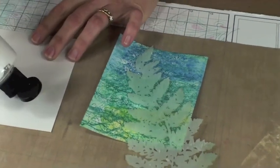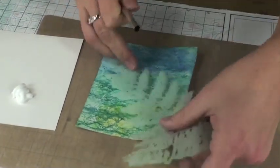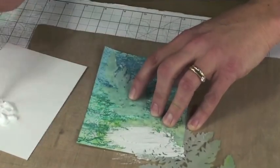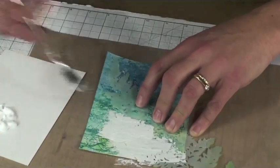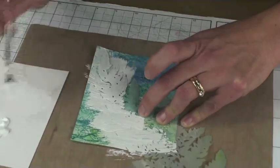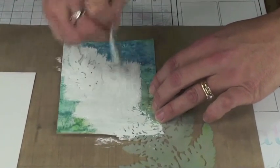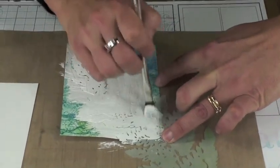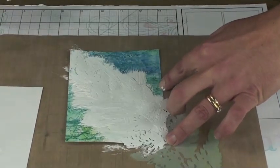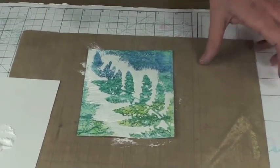Next, I'll take the masking stencil from the Spring Chorus Club Scrap kit and place it onto the panel. I'll squirt out some white acrylic paint — you could also use gesso if you have it on hand — and then use a very primitive, almost disposable brush, painting directly onto the stencil. I'll make sure I have some rough brush marks going off the edge, leaving a perimeter around the entire masking stencil, working very freely.